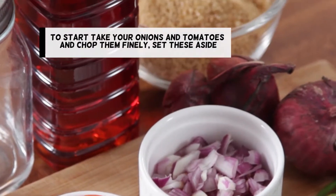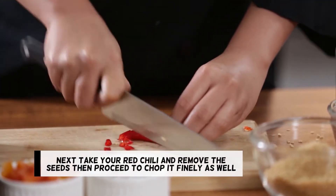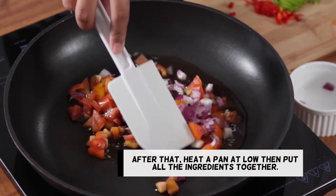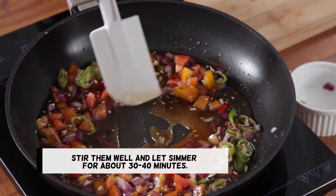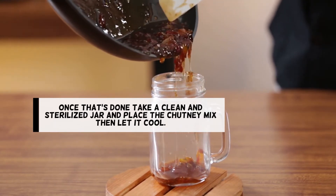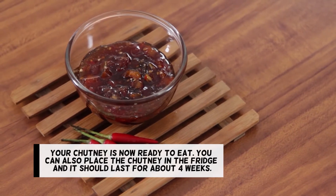To start, take your onions and tomatoes and chop them finely. Set these aside. Next, take your red chili, remove the seeds, then proceed to chop it finely as well. After that, heat a pan at low then put all the ingredients together. Stir them well and let simmer for about 30 to 40 minutes. You should have a jammy consistency. Once that's done, take a clean sterilized jar, place the chutney mix, then let it cool. Your chutney is now ready to eat. You can also place the chutney in the fridge and it should last for about 4 weeks.